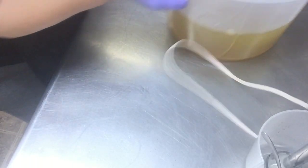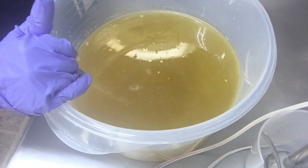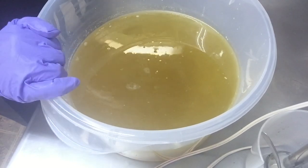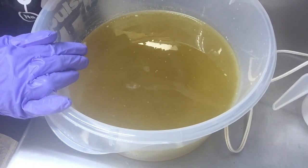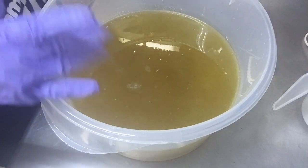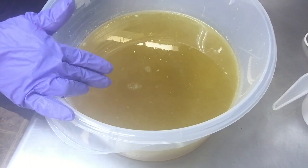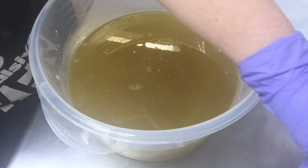Hey y'all, welcome back to Heritage Soap. Today I'm going to be making my big block of soap which has 200 ounces of oil. It's a huge block of soap and I make lots of bars out of it when I make a big block of soap like this. And that's my preferred way of making it.